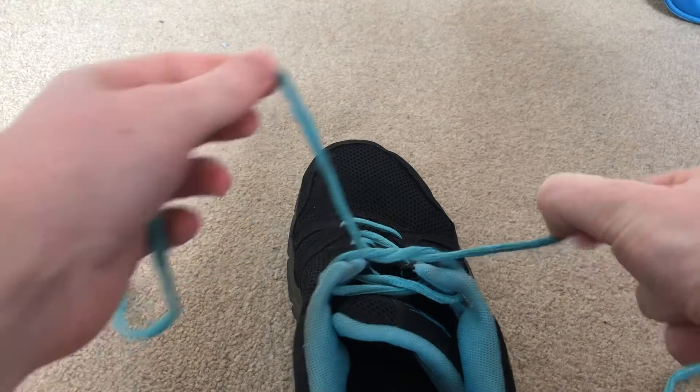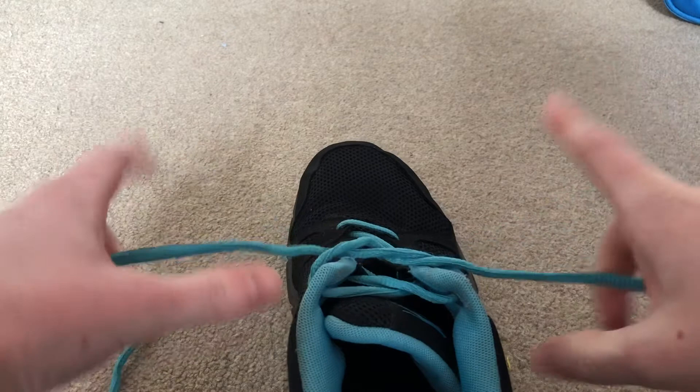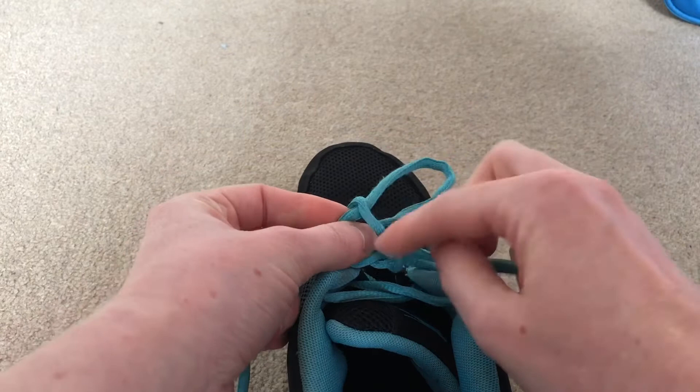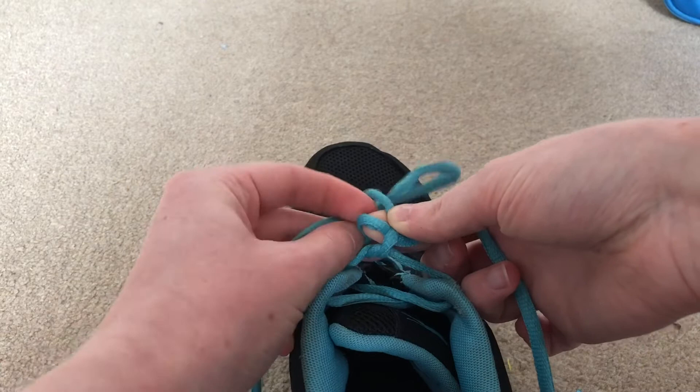From there, what we're going to do is make a loop. So now we've got the strings in our opposite hand, we've still got our left and right, and with our left we're going to make a loop. We're going to wrap the right one round, and then here we've got a nice gap and we're going to push it through and pull it nice and tight.